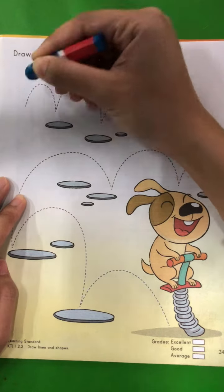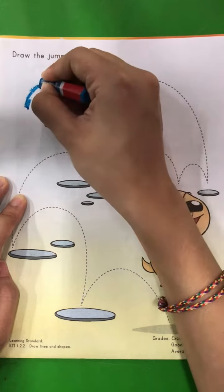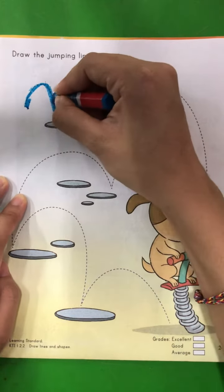Pay attention on how to do it. Follow the line from here. Continue.